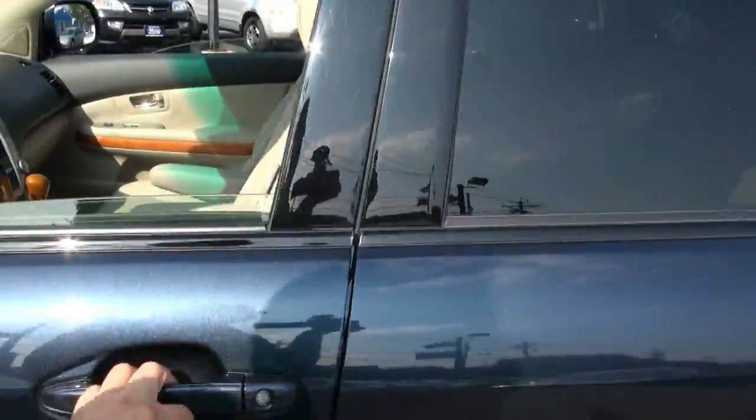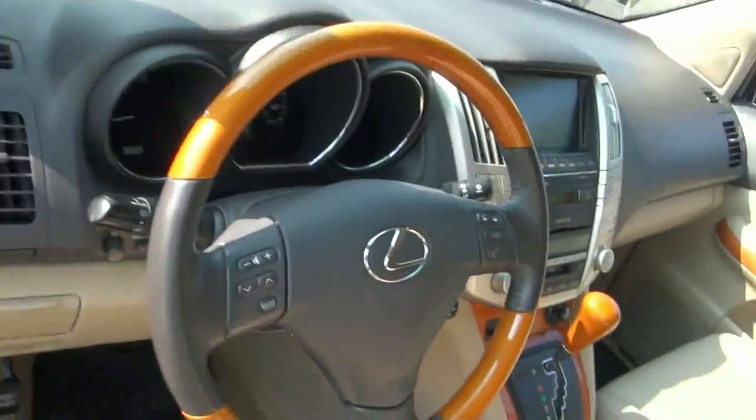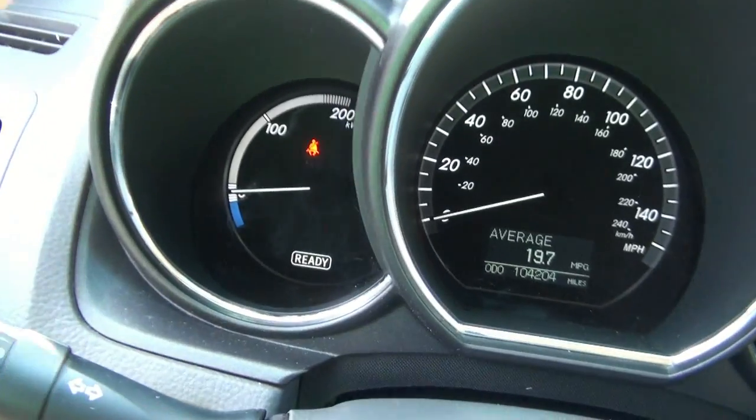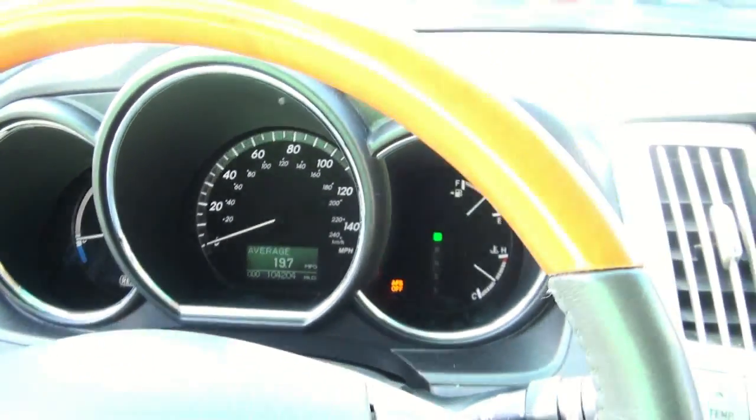It's weird when you start these up — it doesn't even feel like they start because it's just on the electric, so it takes a little bit of getting used to. Also gives you a kilowatt readout instead of an RPM gauge.